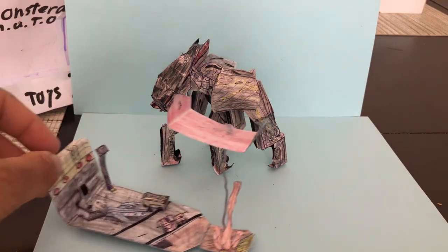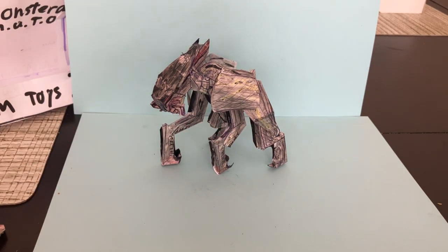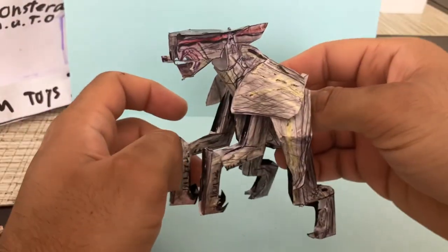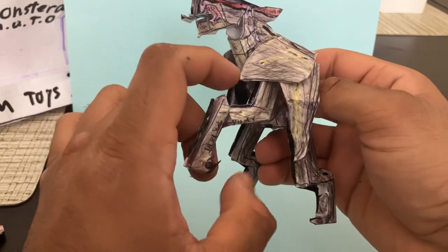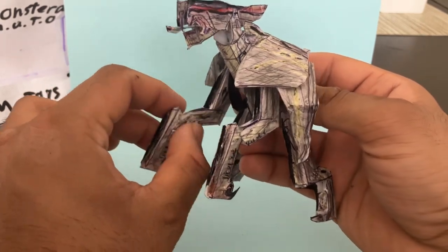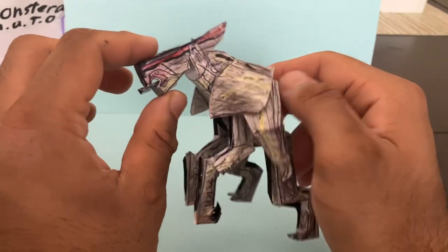So this guy is available for sale. We do accept offers and price negotiation. Please support our store and our channel so we can make more of these homemade figures and make better, improved versions. We're always trying to improve.